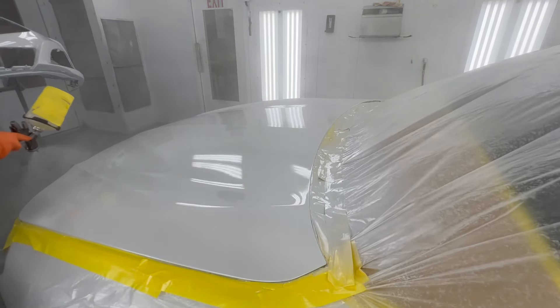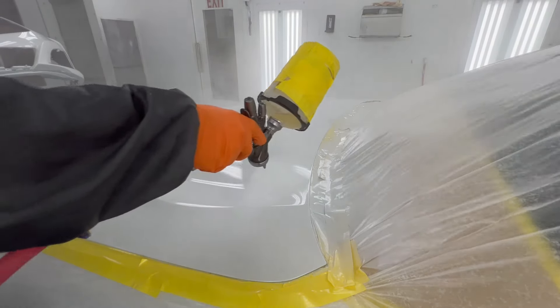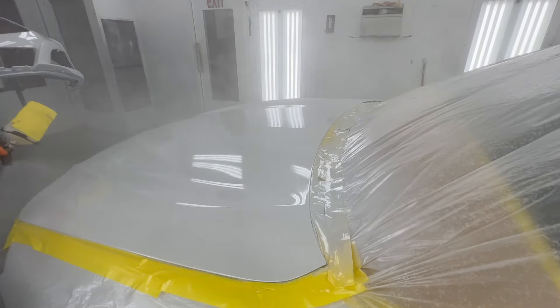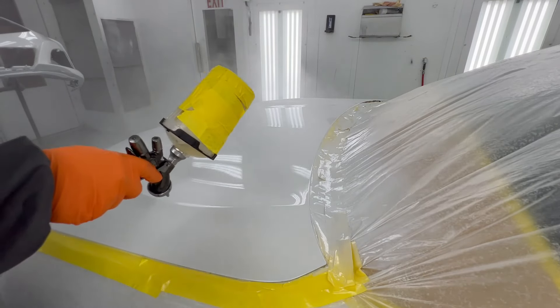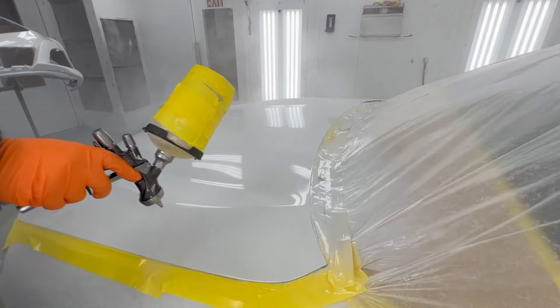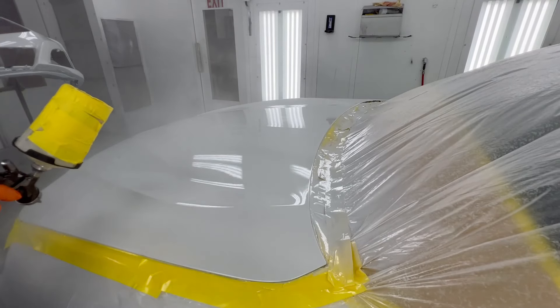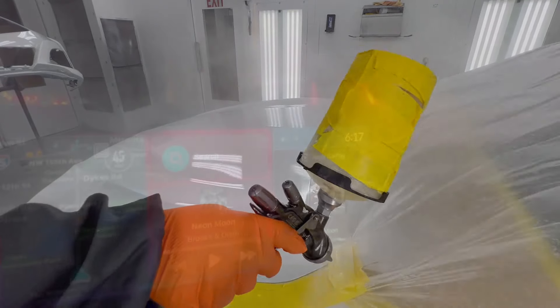This job came out really well and I'm really proud of the way it did come out, but not all jobs will come out perfect. There will be other jobs that won't come out perfect. There have even been jobs that I made a YouTube video on that I've gone back and fixed afterwards because there were things I didn't like — but that is how it goes.